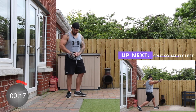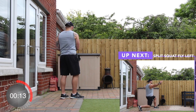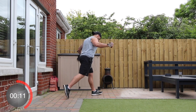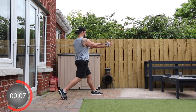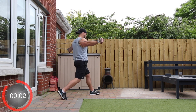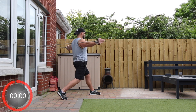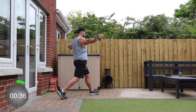Now we're going to turn and face the other way, handles in hand. This time we're going to do a split squat with the left foot forward, and we're going to keep the arms out wide. When we do the split squat, we come up and go into the chest fly. Three, two, one, and go.